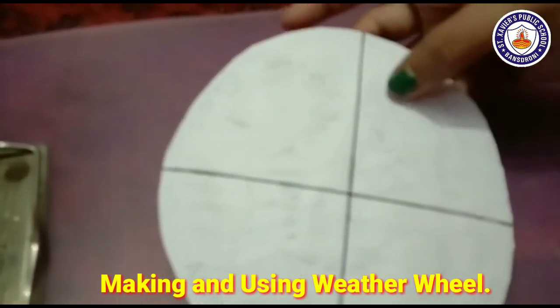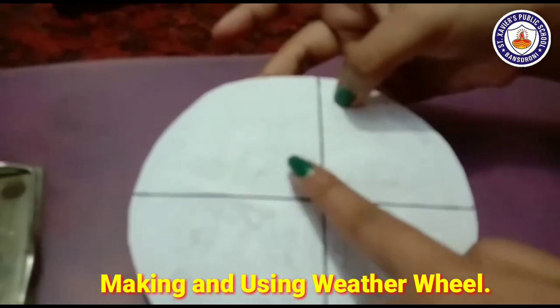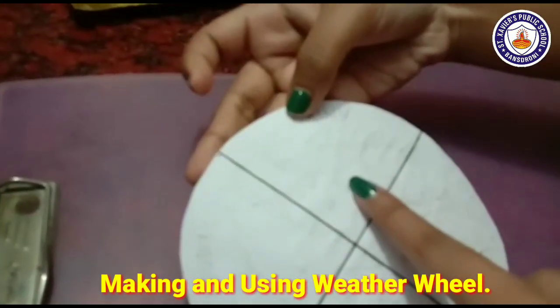Children, as you can see, I have drawn four pictures here: a picture of a sun, a picture of a tree with some leaves, a picture of clouds, and a picture of rainfall — one in each section of the circle.